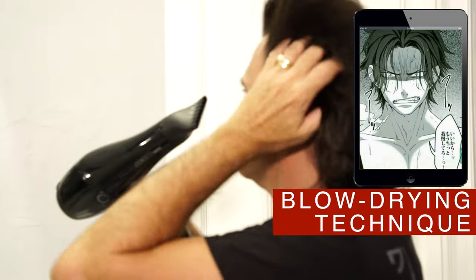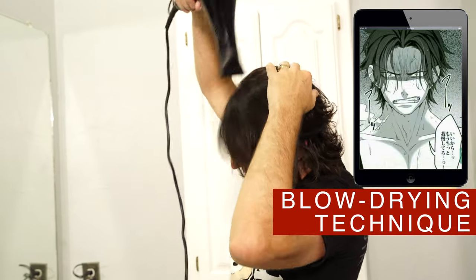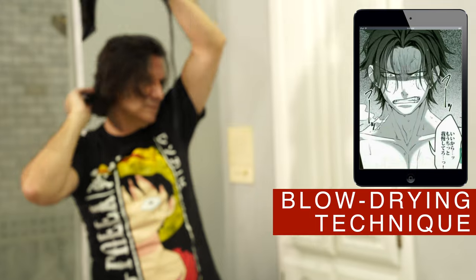I like to show you this because a lot of you were asking me how I do my own hair. It took one year to get it this long after I cut it super short at a barbers competition a year ago.